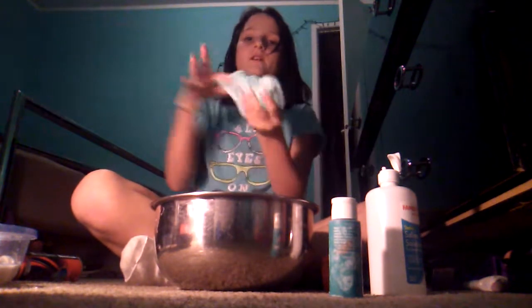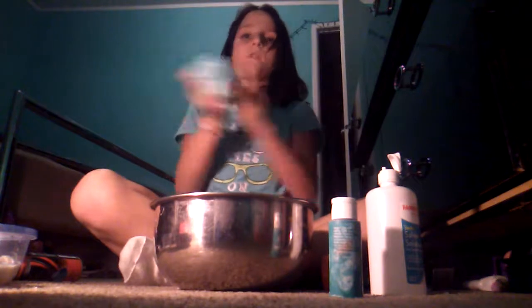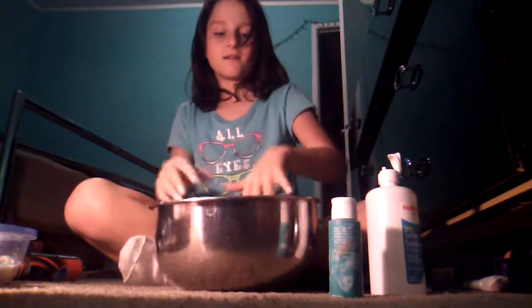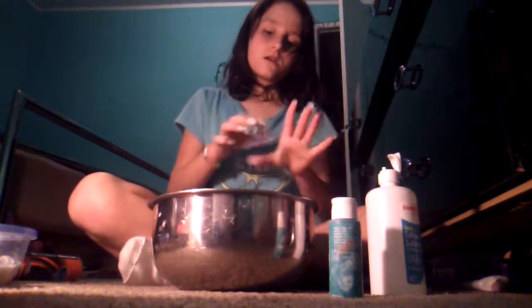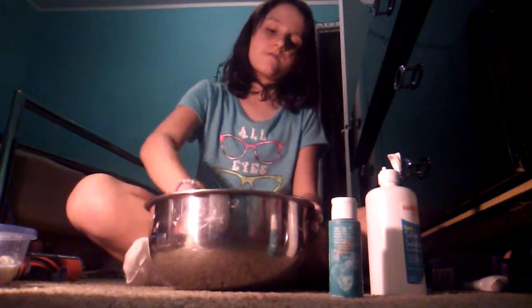This is the color that I have — it's pretty stretchy. I can't get it off my hands. Now I'm going to add my sequins because it's the color. I wanted it to be a little darker, but actually this is fine.